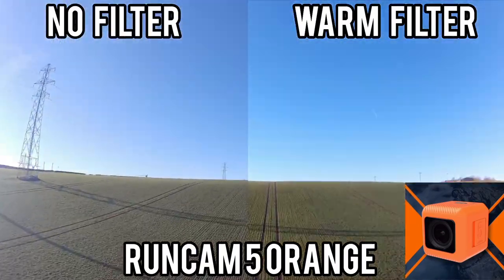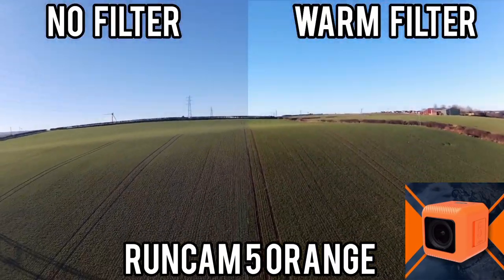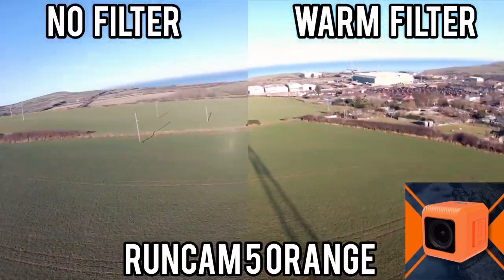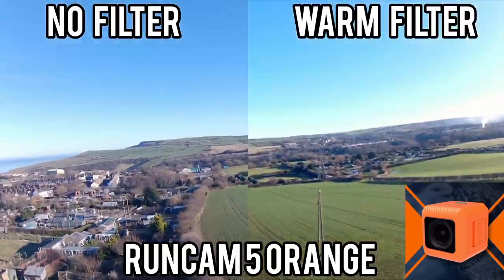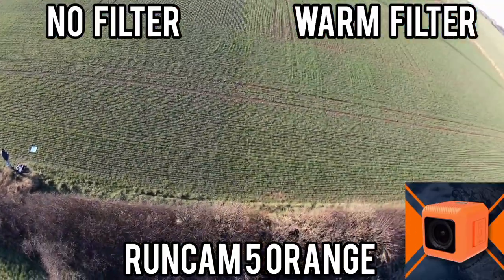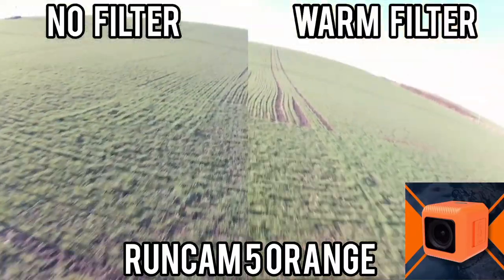So if you look at this RunCam image again, I've actually put a filter on one half of it to sync it up, so you get an idea that you can alter the contrast in post a bit to make it a little bit brighter, which is a very personal thing — how we like the images to look.